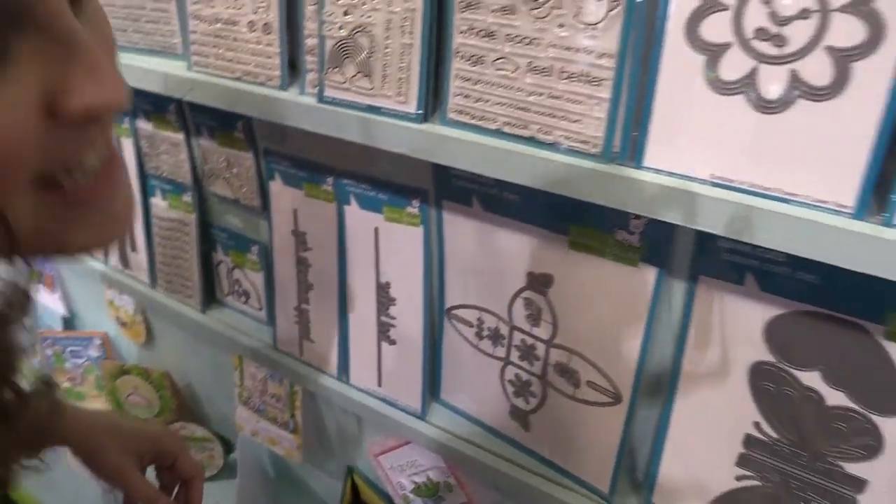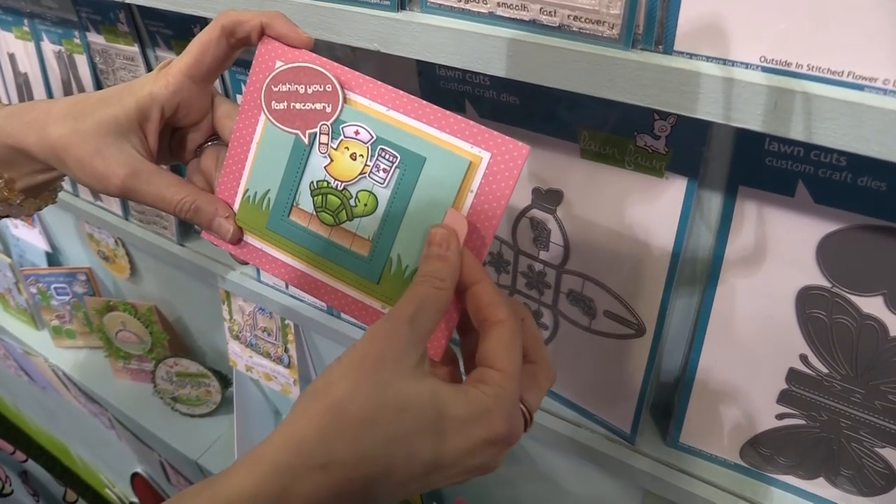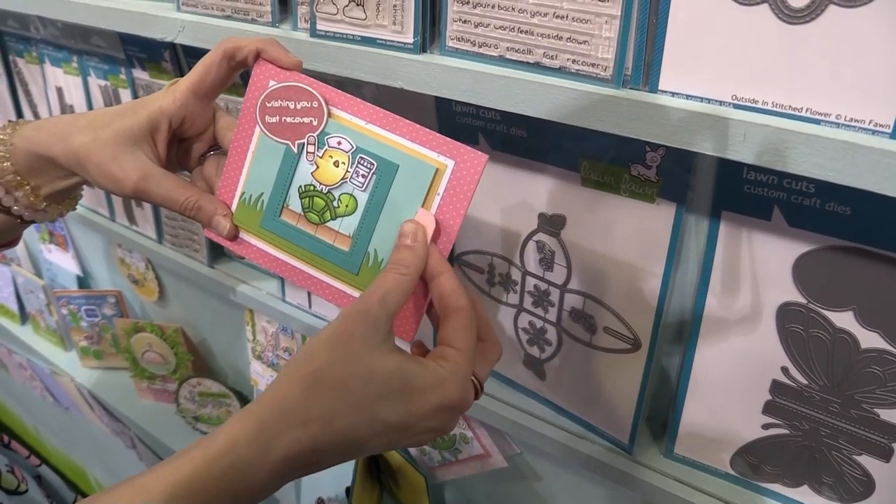So here's one version and here is another version with our Get Well Soon. Absolutely adorable. I love playing with these so much and they're so fun and easy to make.